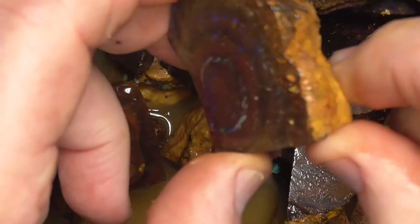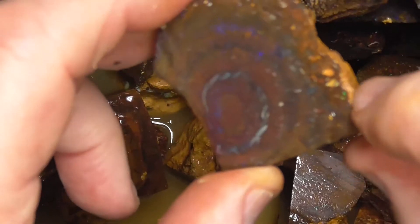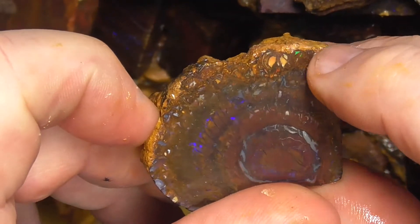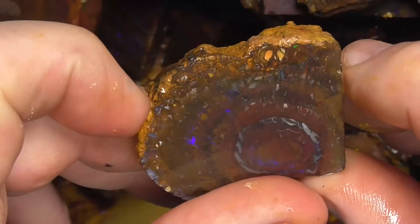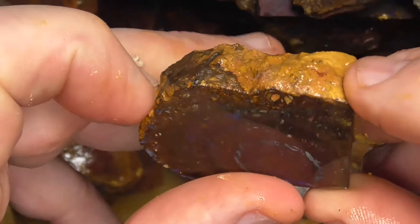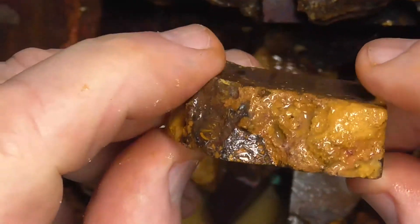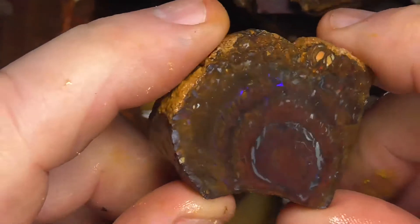Looks like that one can just be cut into a nice pendant the way it is. Here's the colour on the outside I was talking about, just under the surface. There's a little green spot there, but it doesn't mean it hasn't got colour over the whole face. It'll end up looking a bit sort of matrix type material.